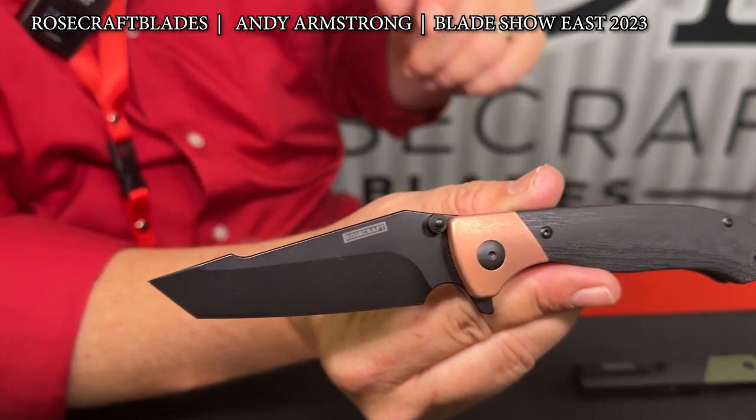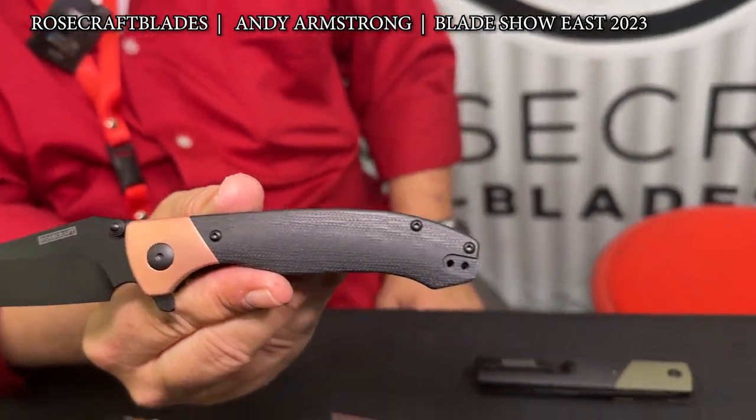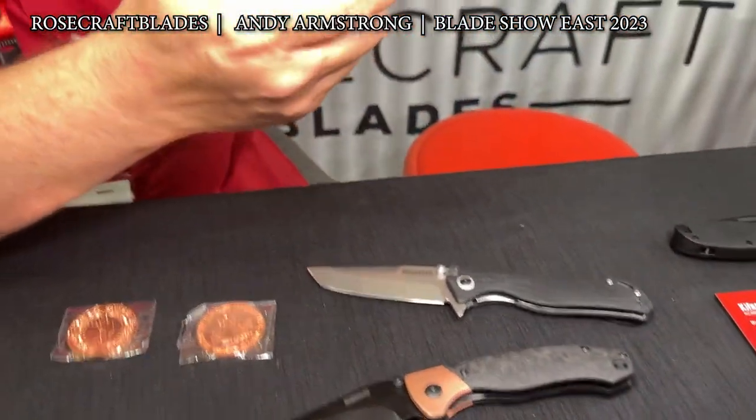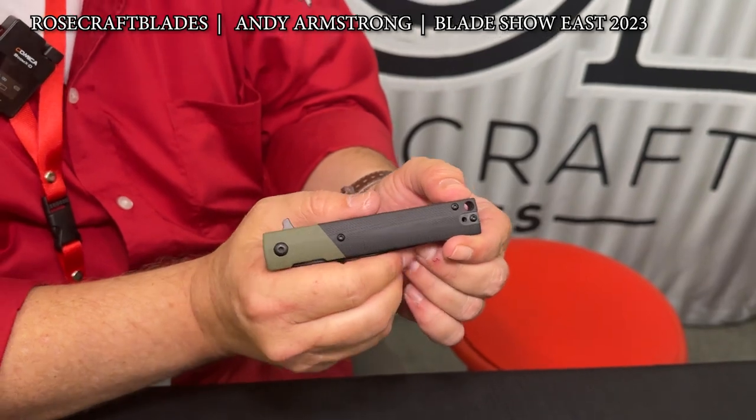Then we have the Micarta version of that same knife — I think it's $86.99. So obviously you're paying extra for the marble carbon fiber. One that I couldn't get anyone to let go of the other day, or you yesterday when you came in, is the Yoka.